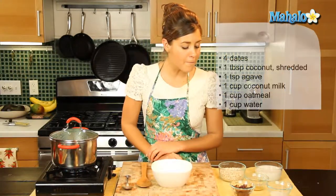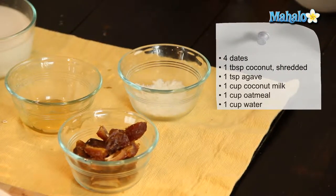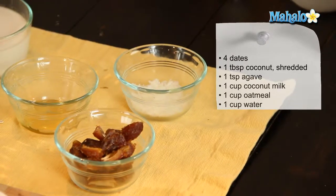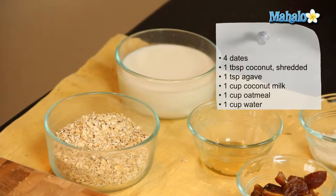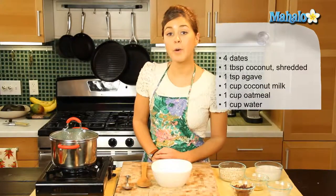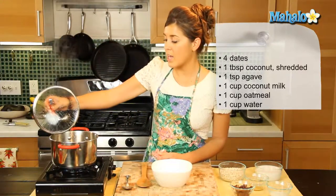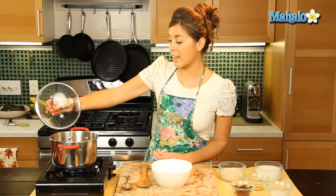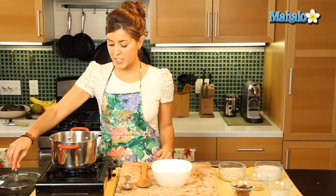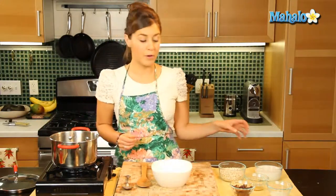So we're going to need four dates which we've cut into small pieces, one tablespoon of shredded coconut, one teaspoon of agave, one cup of coconut milk, one cup of oatmeal, and one cup of water which we have boiling here in the saucepan. When I do a serving for one I like to use two parts liquid to one part oatmeal, so that's why we're going to do one cup of water and one cup of coconut.